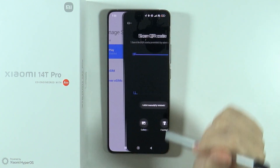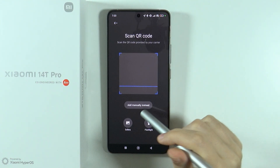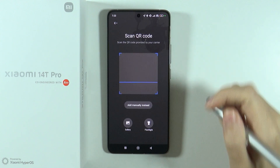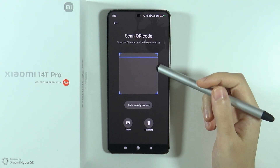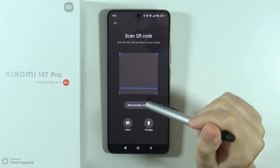Press 'Add eSIM' and you can scan the QR code of your eSIM. You can also open the gallery or turn on the flashlight in order to use a picture with the QR code, or if you need light for the QR code.